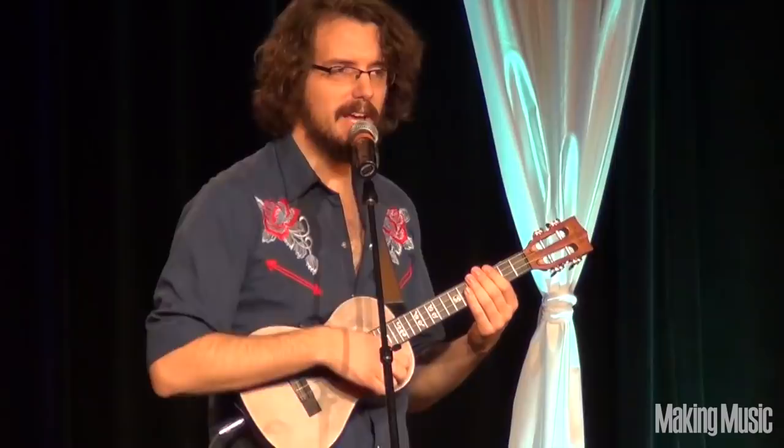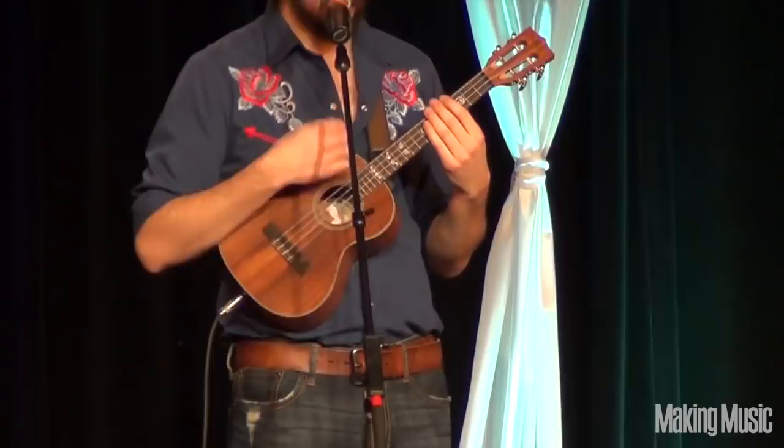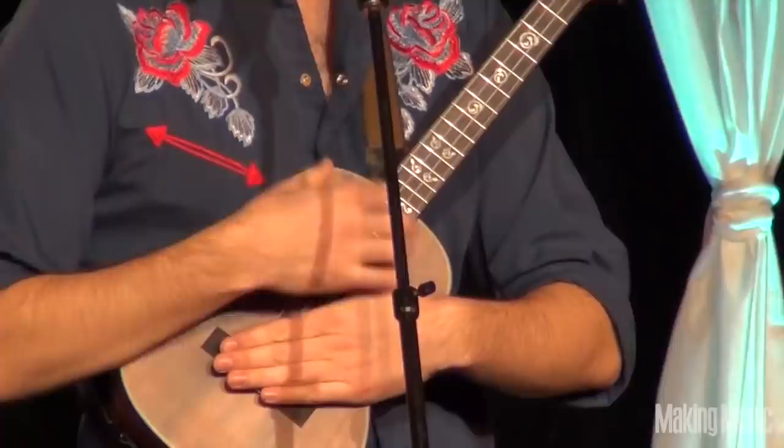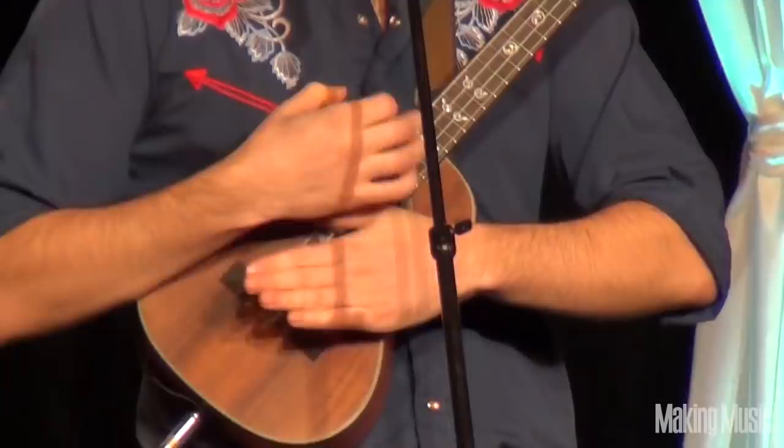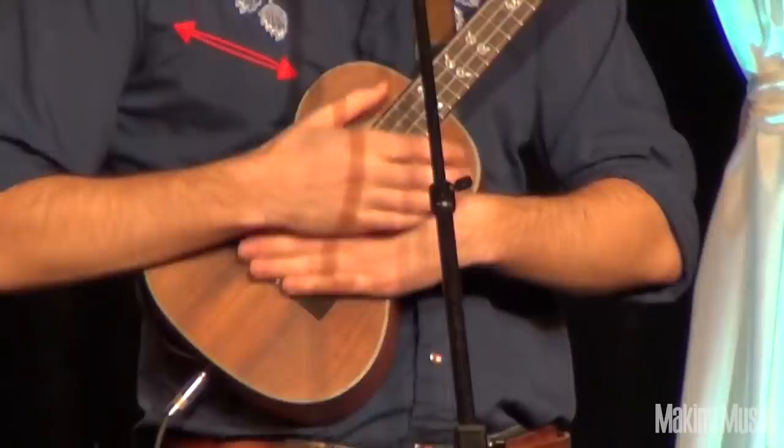And then we have kind of like the heartbeat of the ukulele — the bass drum, which sounds like this. You put it all together and you get the ukulele drum beat. It's what all the kids are listening to these days.